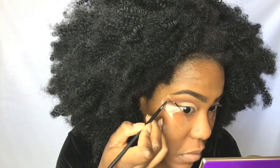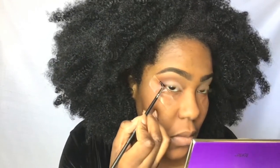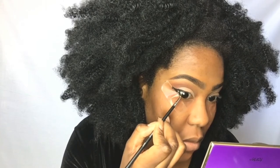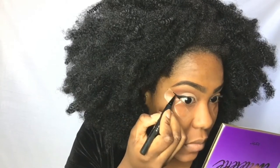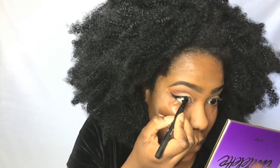Now I am going in with my Inglot 77 liner and I put the tape down because it's gonna help you get a crisper line. Especially if your look is more about your liner — since there's not so much going on with your lids, you want a really sharp line, and sometimes that's hard to do freehand. The Inglot wasn't working out for me, so I switched to the Kat Von D liner in Trooper, and that did the trick.